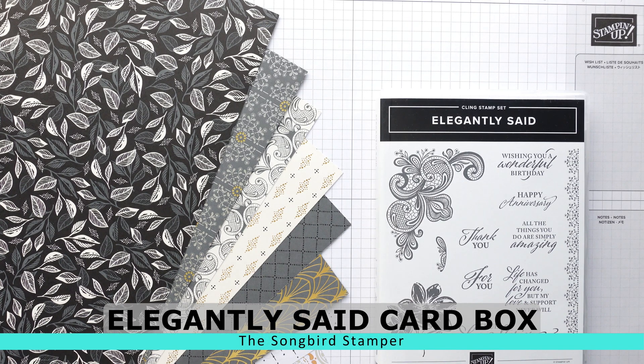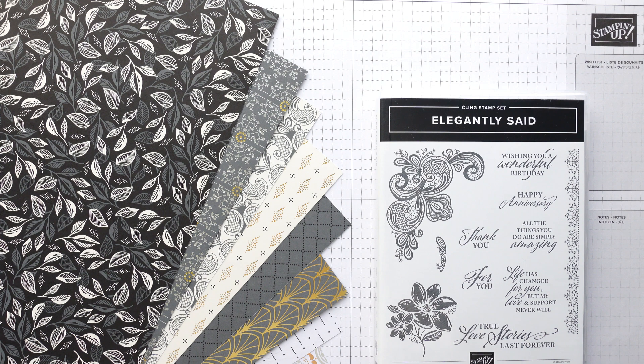Hello and welcome. Thank you so much for joining me today. My name's Heather. I'm the Songbird Stamper, an independent Stampin' Up demonstrator. I'm here today to share with you a brand new suite of products called Elegantly Said.